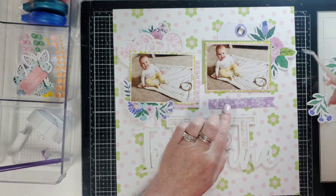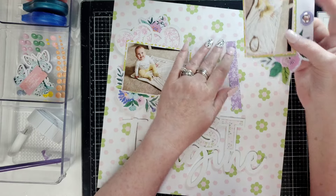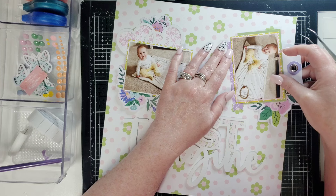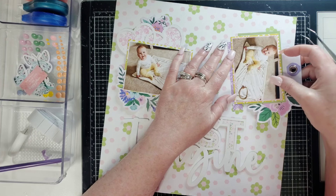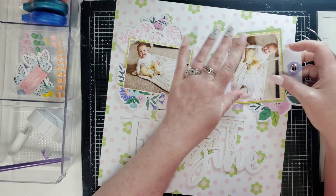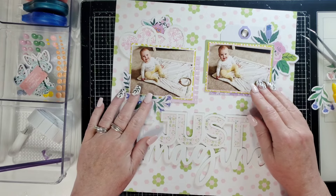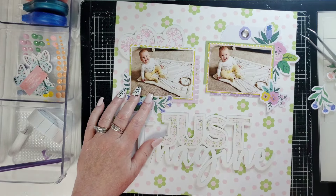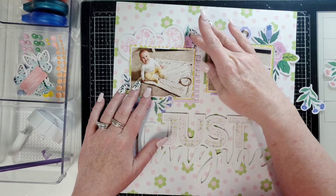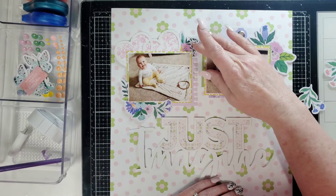I'll pick this whole thing up. I tend to be able to get things down straighter if I make them crooked or turn them to the side. That seems pretty straight, and now I've got another little touch of purple in there. I'm not totally convinced about this yet, but I'm pretty sure I want to use it somehow. I just feel bad covering up so much of it. That's okay — it's not too bad right there.